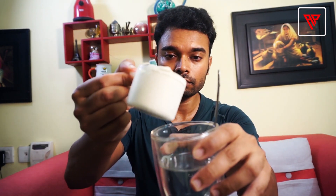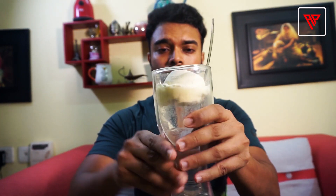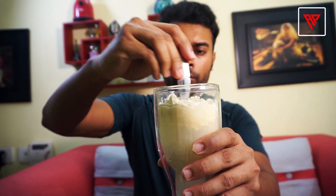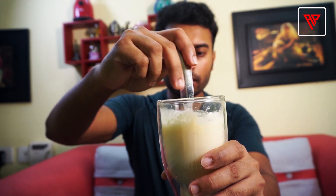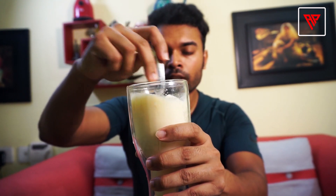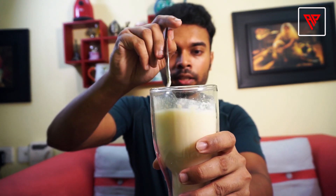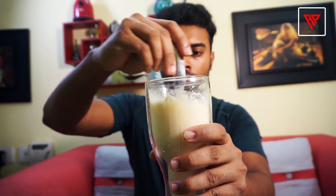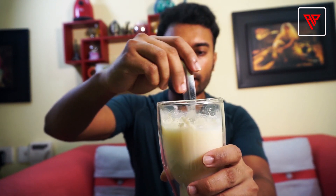Now let's determine whether your product is genuine or fake. I have one scoop of vanilla cream flavor and around 300 ml of water. Because this is a vanilla flavor, after dissolving you can see the color should be around whitish to yellowish and it should have a very thick consistency.